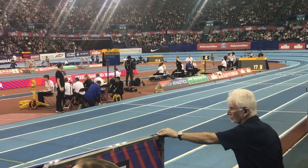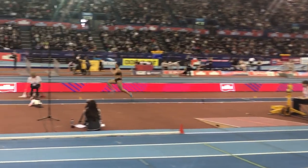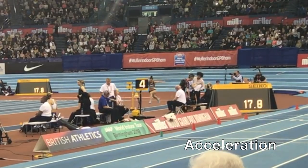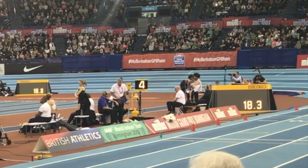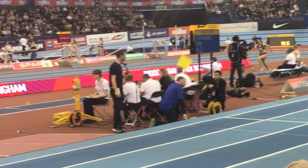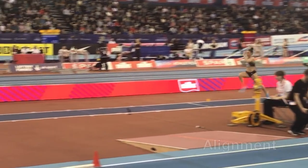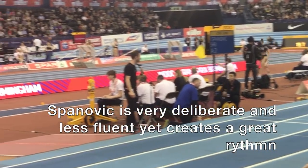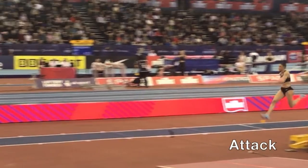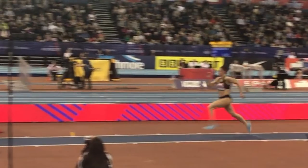Let's start with the run-up. Spanovic uses a very deliberate and structured approach. In many ways she uses an old-school Eastern European start which is more bounding as opposed to running the first strides, but then she transitions into the alignment phase and more upright running with a greater cadence. One thing that is quite noticeably different is the high arm carriage, which only drops to more normal levels over the last couple of strides into the take-off.